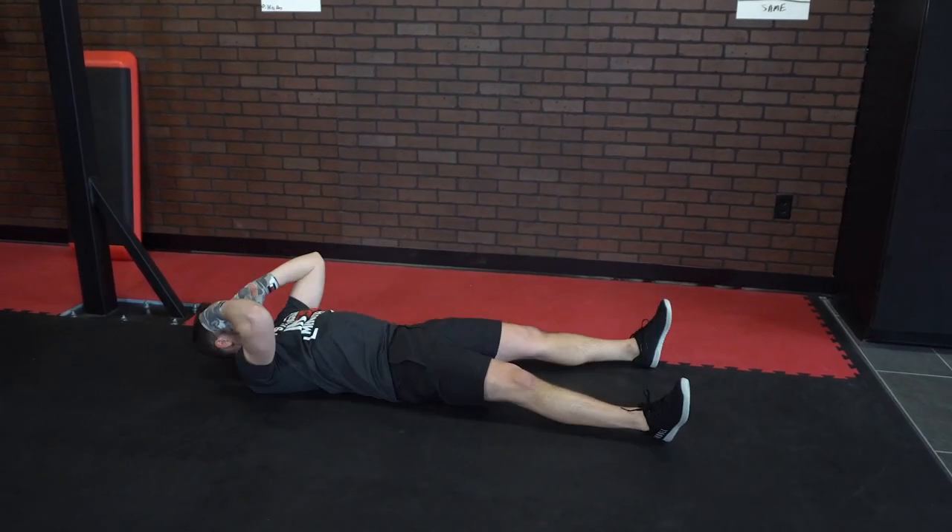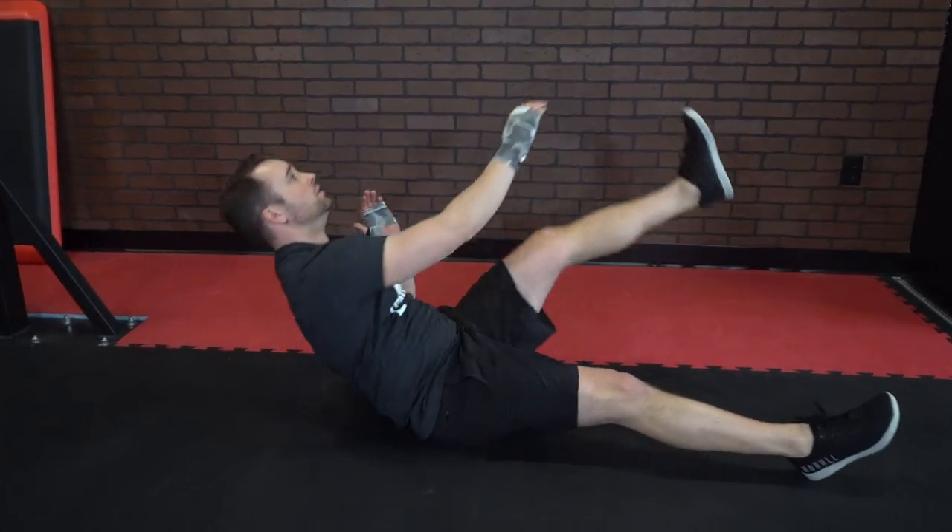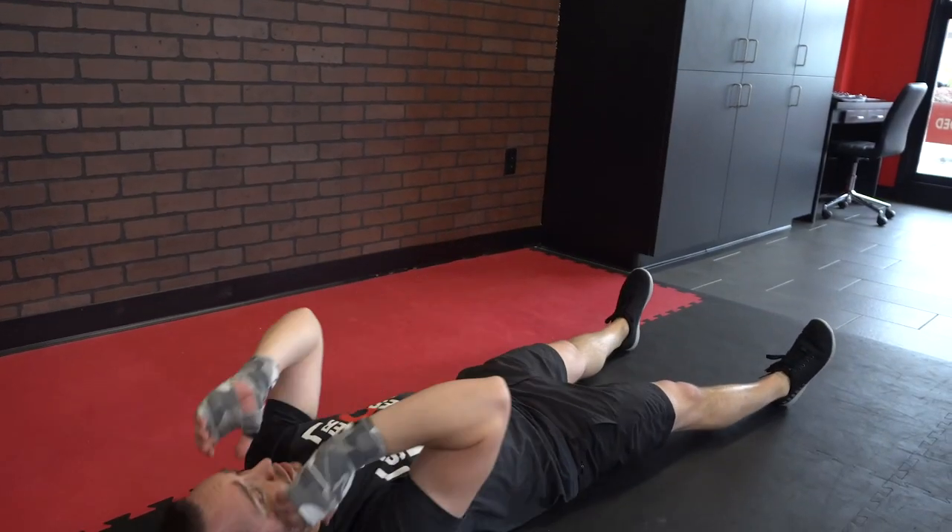That's one rep. You're going to continuously go alternating hands, reaching for the opposite foot, doing as many as you can for the whole three-minute round.